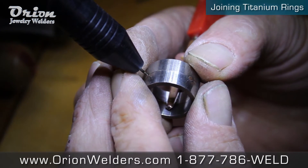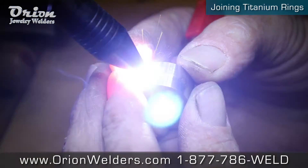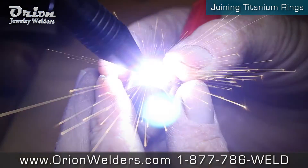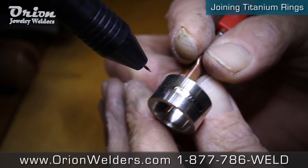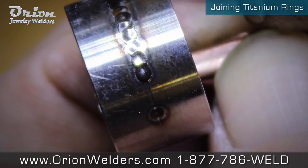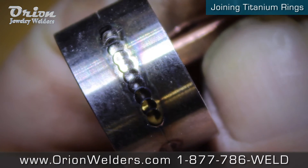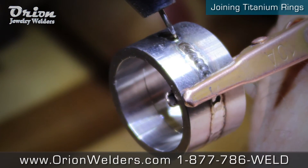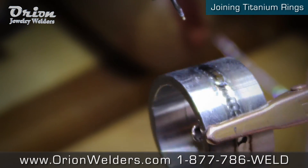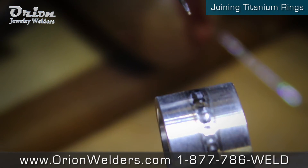So here we go. And there it is — welded all the way around.